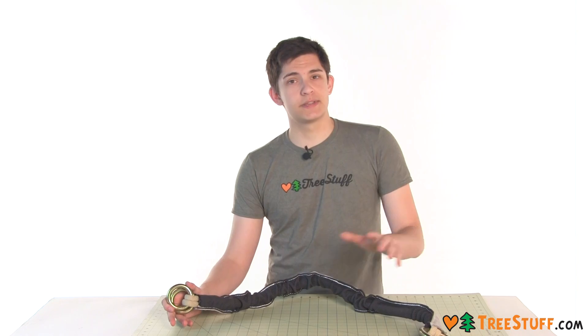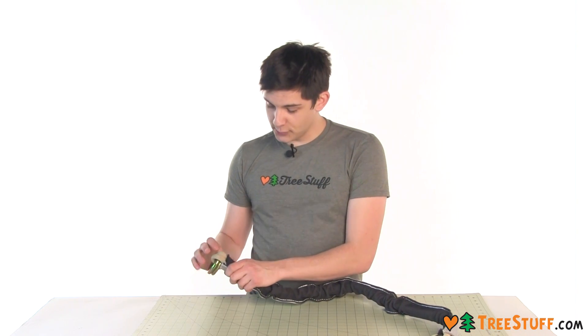One of the cool features of this sling is the redundancy. It's got two separate strands all the way through the sling, so if there's any wear or damage on one of these strands, you've always got a second one for your life support.